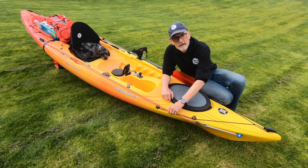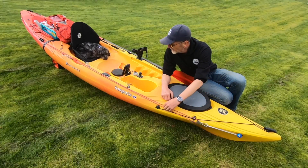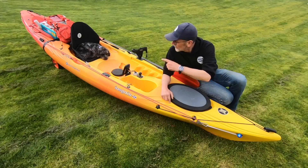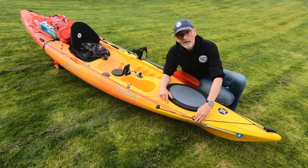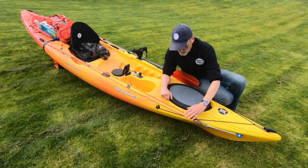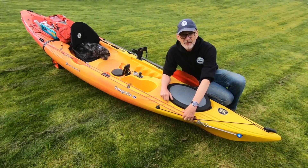One of the first things I added was an anchor trolley system. If you have a look on YouTube you'll see how these are set up, but effectively it means I can have the anchor from the front or the rear of the kayak. On a kayak where you can't get to the front from the seat — not without falling in anyway — you definitely need this kind of system. It also doubles up as an emergency tow rope if you need to be towed or tow somebody.